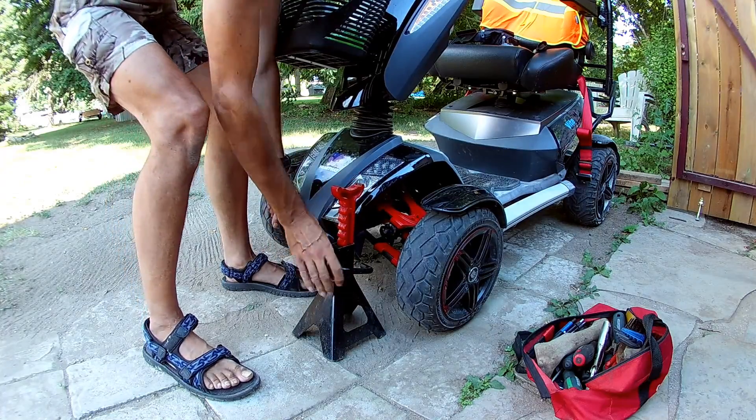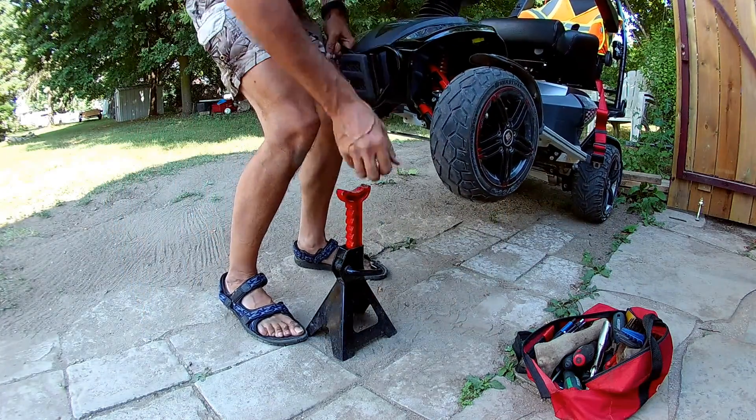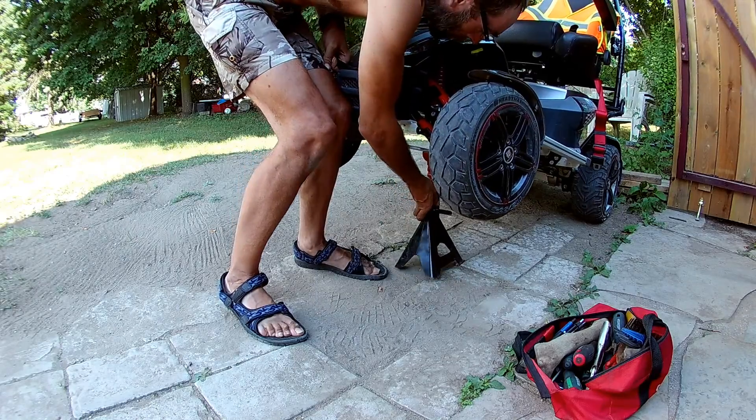So now I've got the fun of putting everything back together, and it turns out to be a little more difficult than it was to take apart.